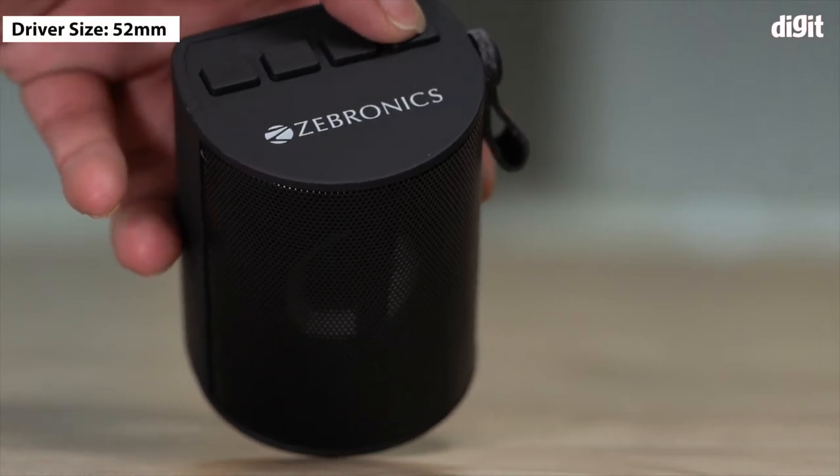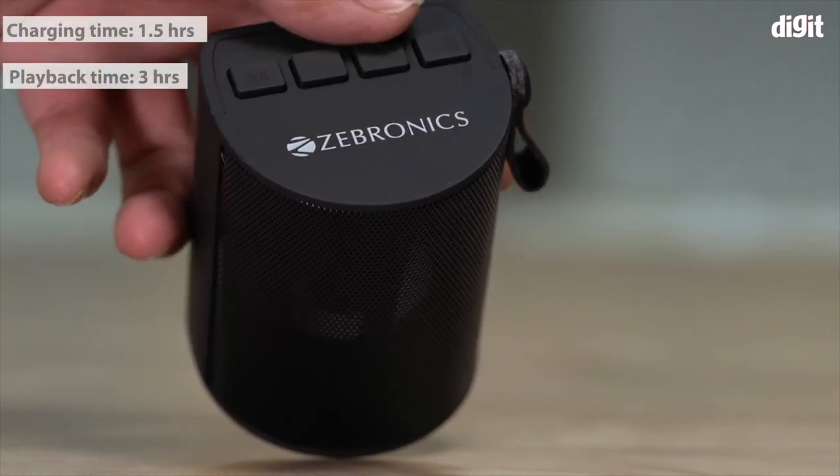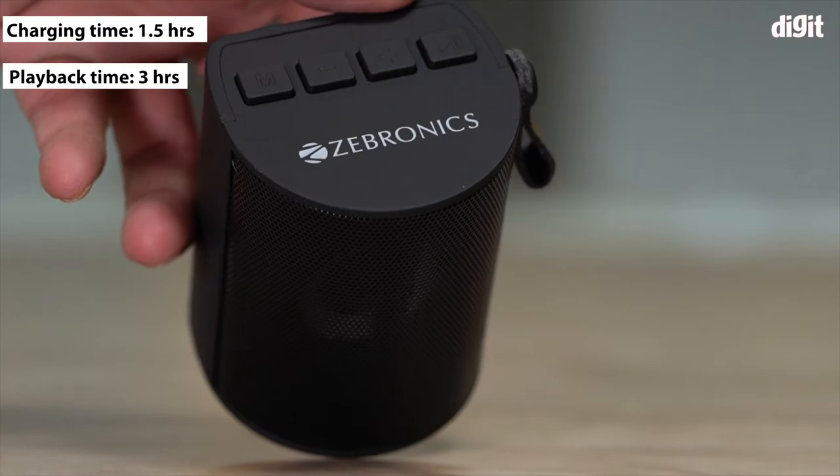The Zeb Bello portable comes with a 52mm driver that takes 1.5 hours to charge and provides 3 hours of playback time.